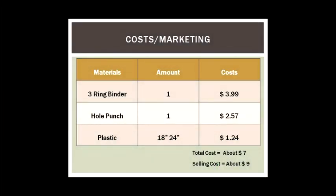Here are the materials and costs. One three ring binder costs about $3 or $4. One hole puncher costs about $2. The 18 by 24 inch plastic costs $1.24 because I used just a part of it. The total cost is about $7, and I'm going to sell it for about $9.